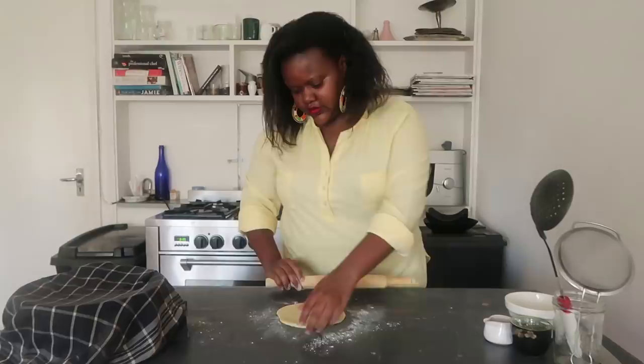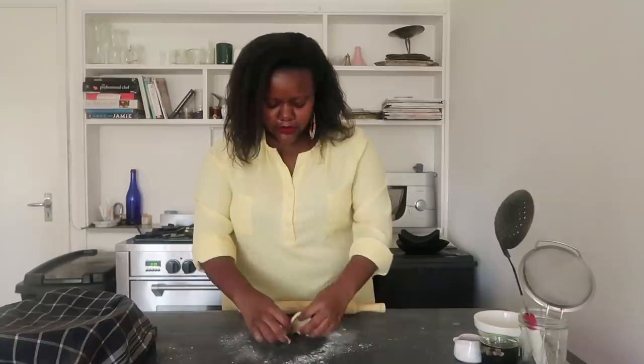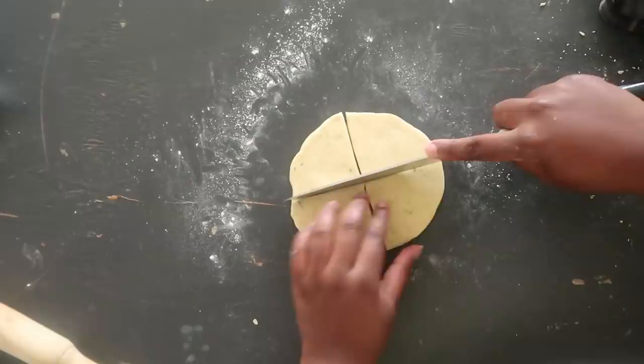I've rolled out my dough to the thickness I wanted — not very thin and not very thick. I don't like my mandazis very flat. So I'm going to now cut this into triangles. Just cut the circle in half and then into quarters.